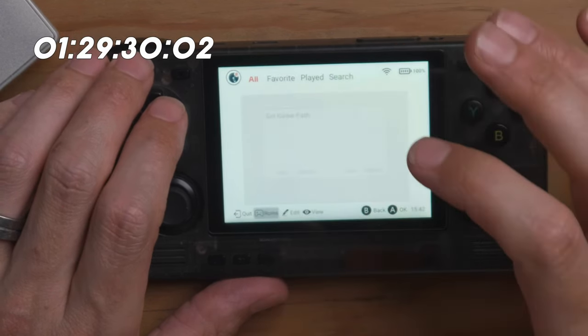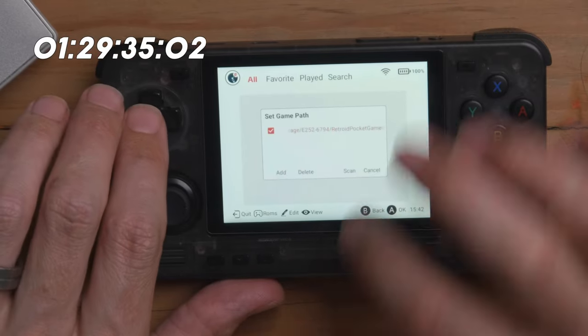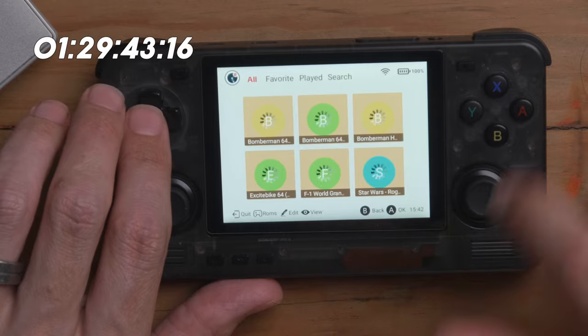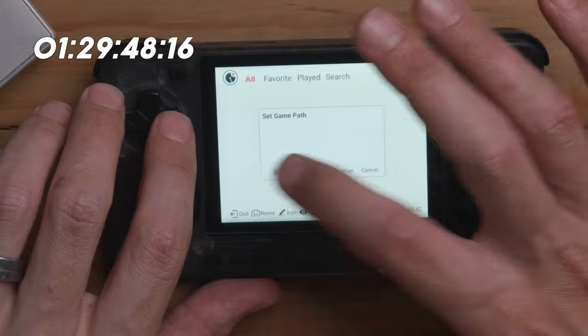Now we've got N64, which is in the SD card directory. Let's say Default SD card directory, say Scan, and let's see what happens. Now it's scraping away. We go to DS and carry on. Just something to note: I forgot I put the CPS on the external card, so I've now added both the internal and external card in the same library. You could have some Dreamcast games on both internal and external memory and just add those two folders. Once you get more used to the system, you can get fancy with that.